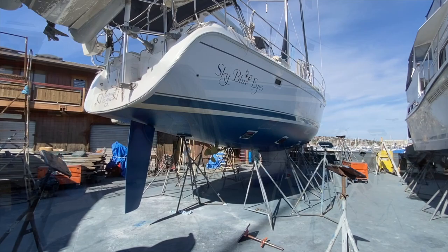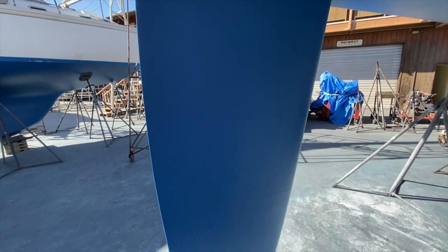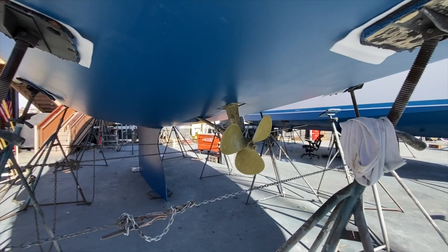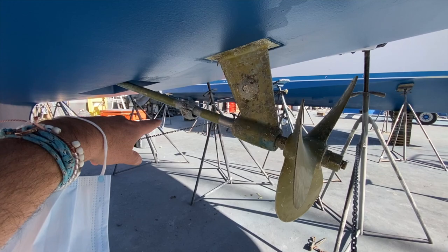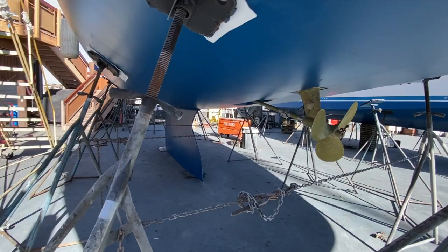Here we are — Sky Blue Eyes just had brand new bottom paint done here at Shelter Island Boat Yard. Here is the rudder; you can see a beautifully designed rudder. The brand new bottom paint is a dark blue. We have a three-blade prop, the strut, and the shaft. It's going to get new zincs — a new shaft zinc and strut zinc. The prop speed coating is on it right now, which is why it has that yellow color.